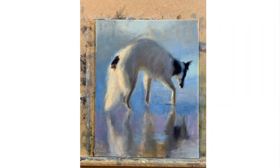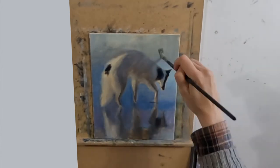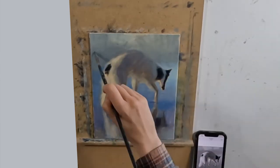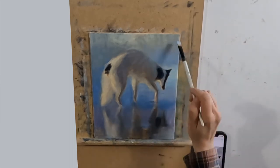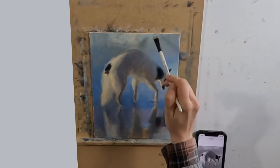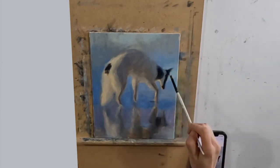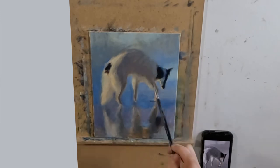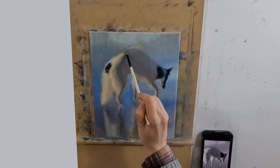Moving on to the third layer — with each layer I'm using less gamsol and a bit more paint, but I'm naturally quite a thin painter and prefer to build up layers. I find it less stressful and I'm much less likely to overwork the piece, because if I know I'm not correct in an area I just move on knowing I'll sort it out in the next layer. I want to arrive at the end of my painting with a picture that is as fresh as possible.